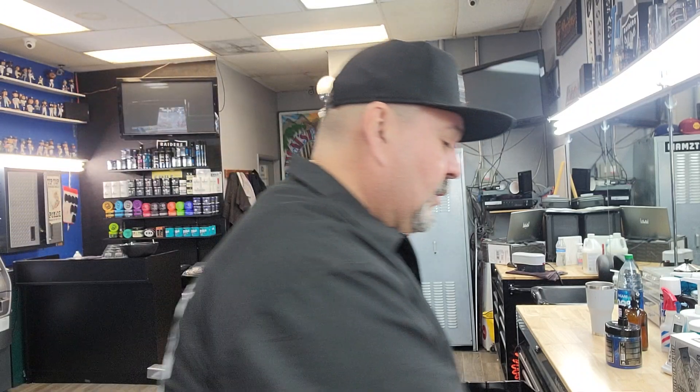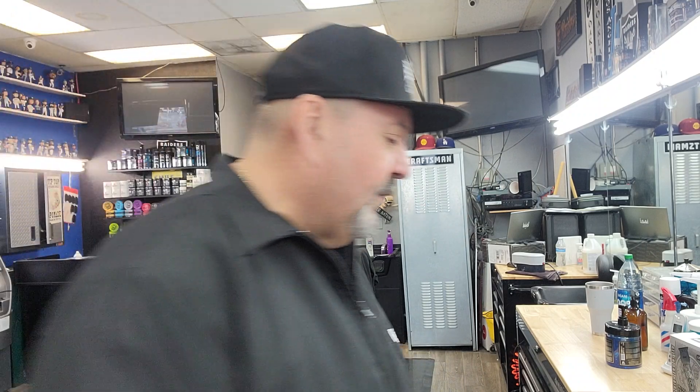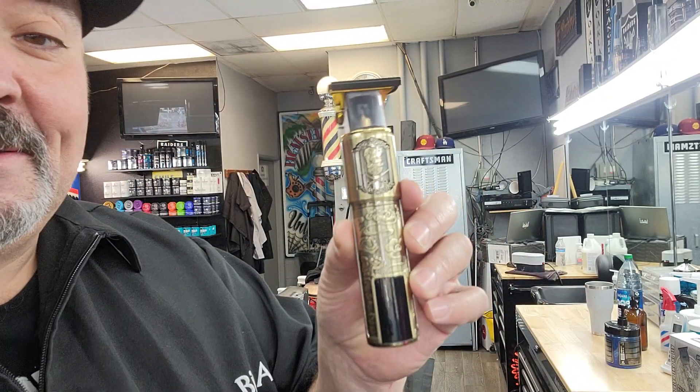I am a professional barber — if you guys don't know, I've been a professional barber for 25 years. So I know the difference between a quality machine and a good machine. I myself like heavy machines, because when they're heavy, you know they're made right.